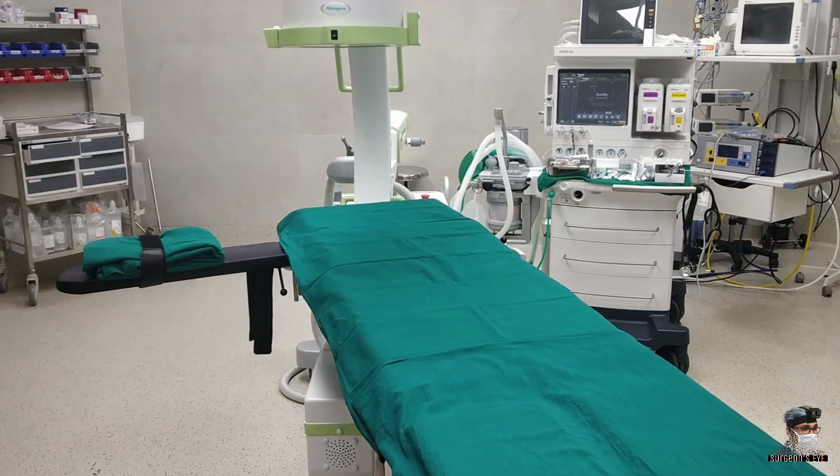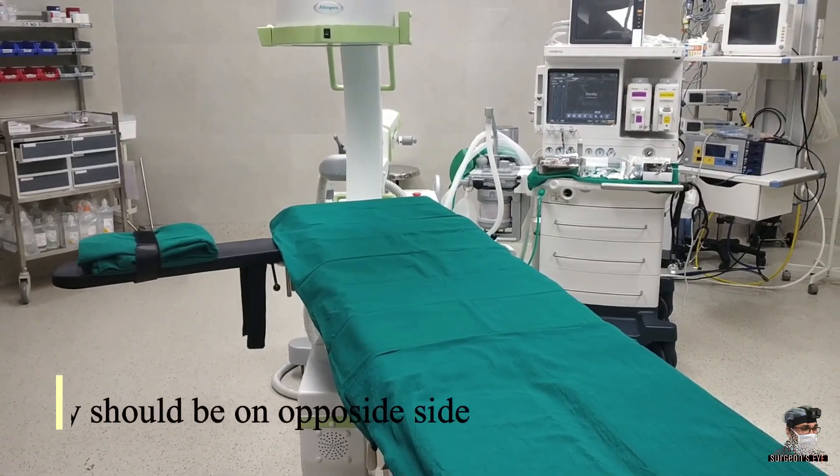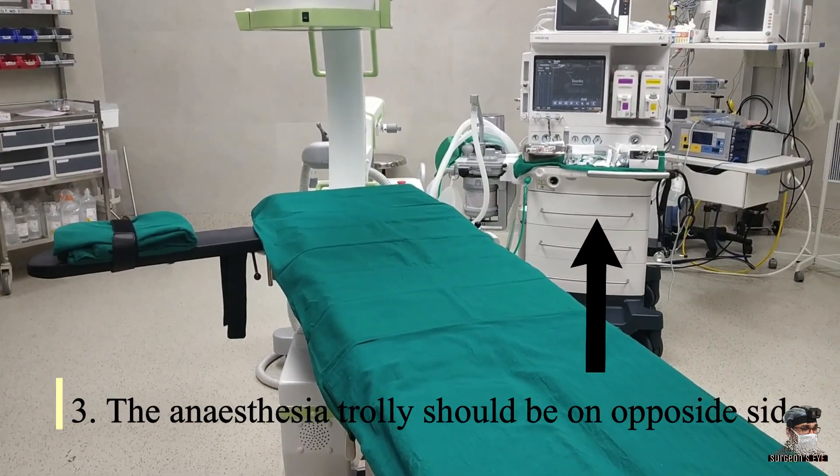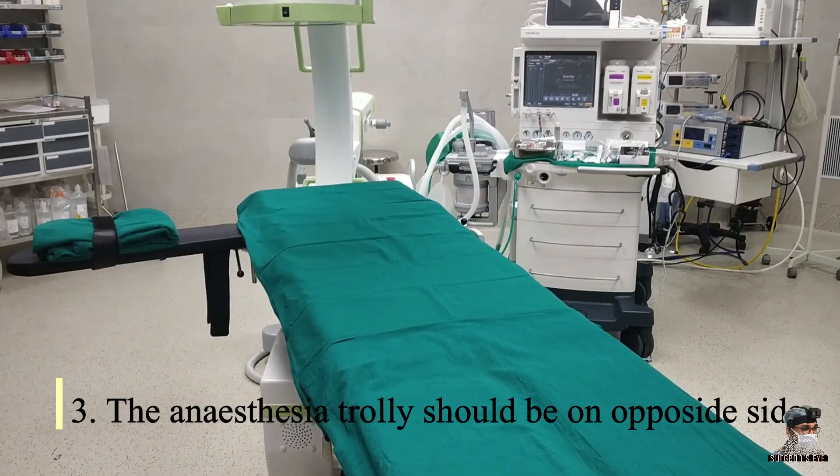The second thing is to have the C-arm from the head end of the patient. The third important thing is that the anesthesia trolley will be lying on the opposite side of the patient.